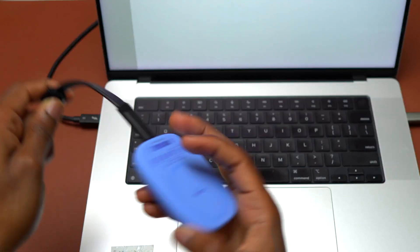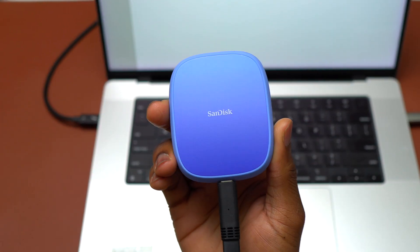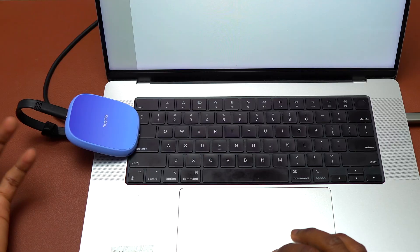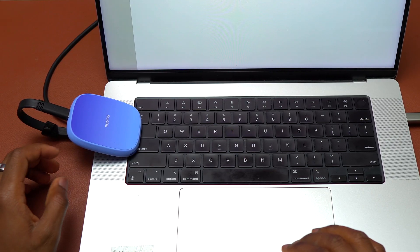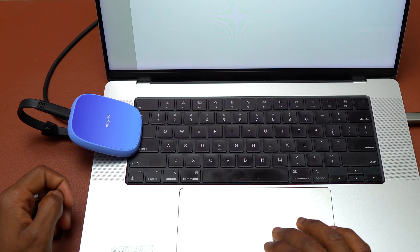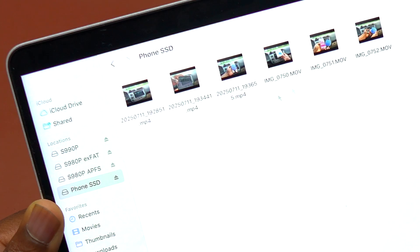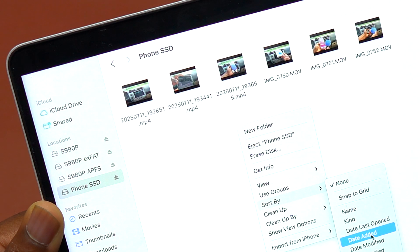Now I'm going to connect the SanDisk Creator Phone SSD to this MacBook and recover my videos. Since this SSD is a fast SSD — 1000 megabytes per second reading and 950 writing — it is quite fast. I can select Phone SSD here and all six videos are visible.